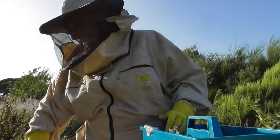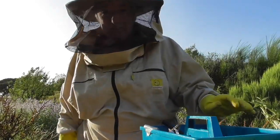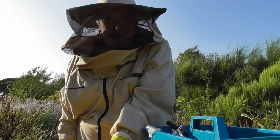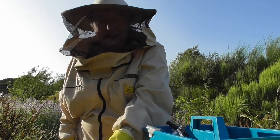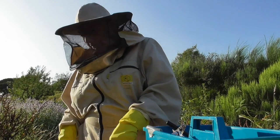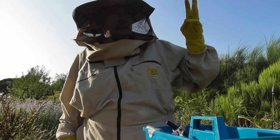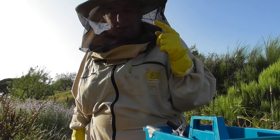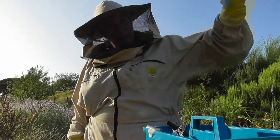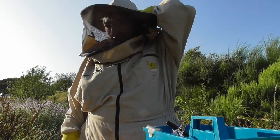Doing things with bees is very hard to film, but I really wanted to try and film this because this is the top bar hive. I've already looked at the three hives — the original hive, the split, and the swarm — they're all down there in what I call my apiary.